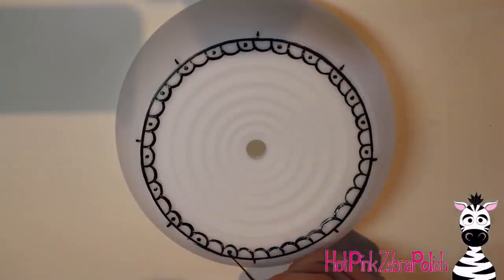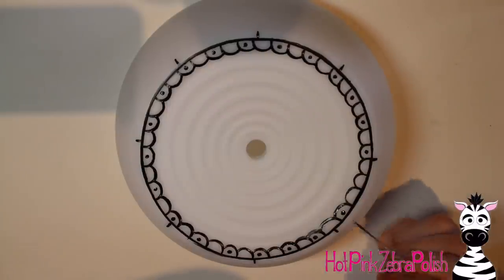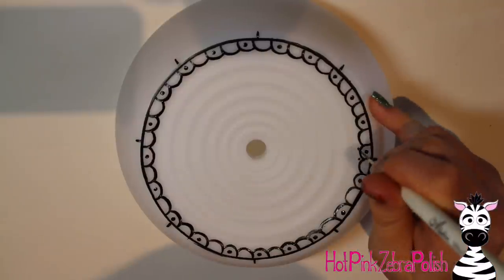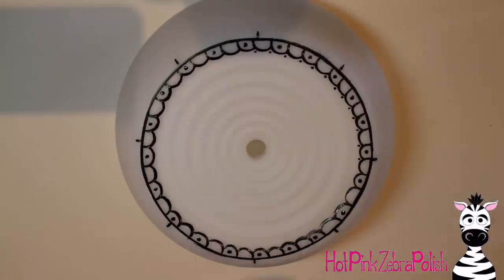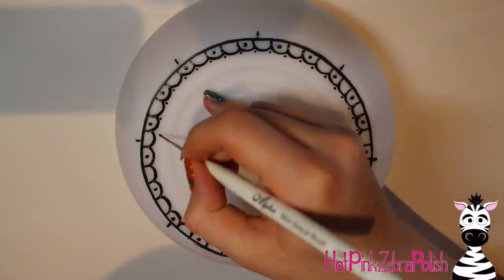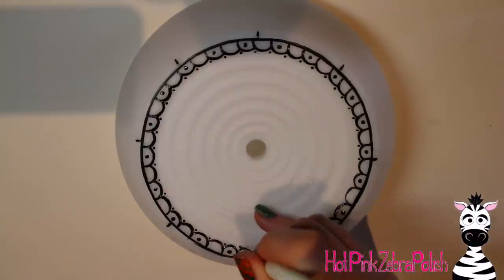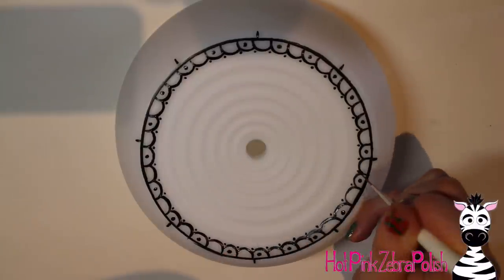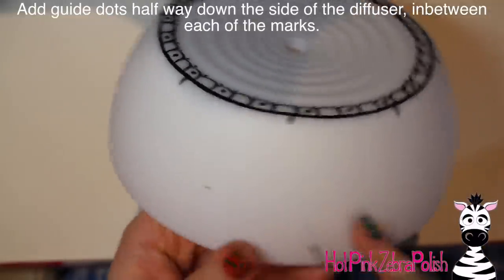Then in every other one of those little loops I added a black polka dot with my multi-surface paint — I'm using the same paint for the whole thing. I also painted another essential oil diffuser in the past and I'll put a link to that in the description below. Then I added a little dot in the crevice between each loop, and I wanted the top to have something a little more interesting, so I added a quick petal-like pattern.